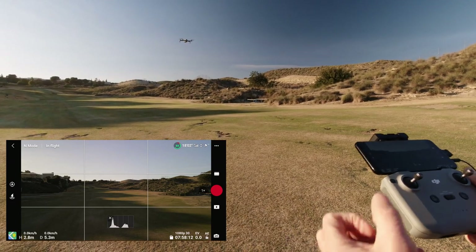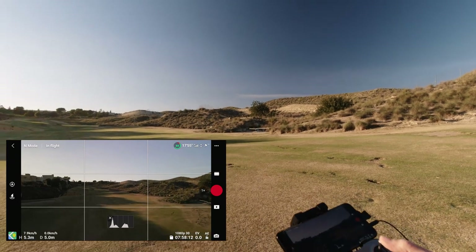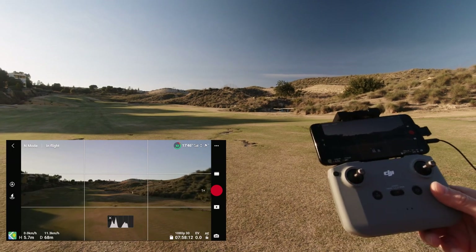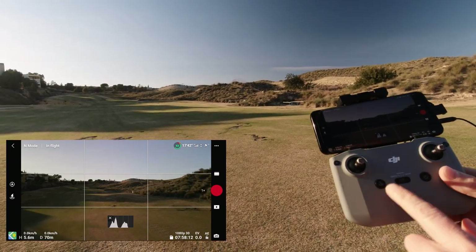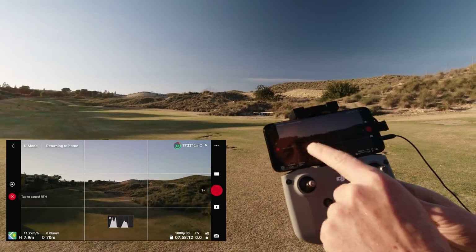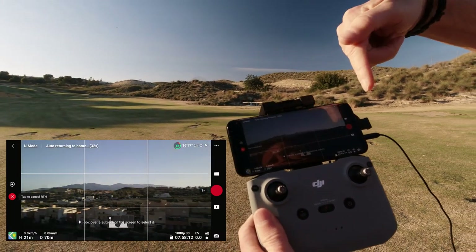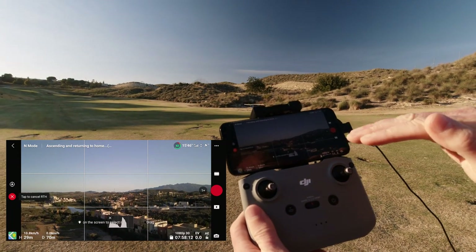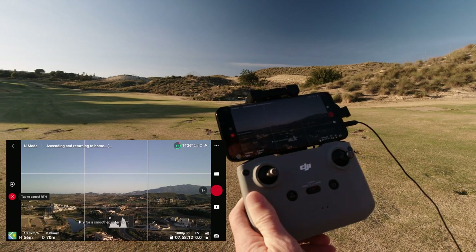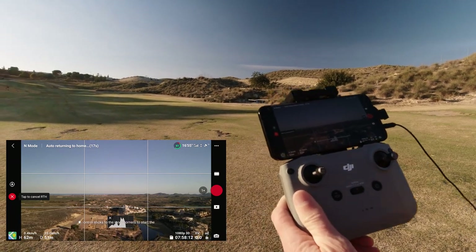Initially, practice in a nice big open area - fly straight backwards and forwards, try going around in a circle clockwise and anti-clockwise, then figure of eights to get the hang of the controls. To demonstrate the return to home function: double press and hold the RTH button, or use the on-screen option. The drone will rise up - in this case to 61 meters as set - then face around and fly back towards the home point.